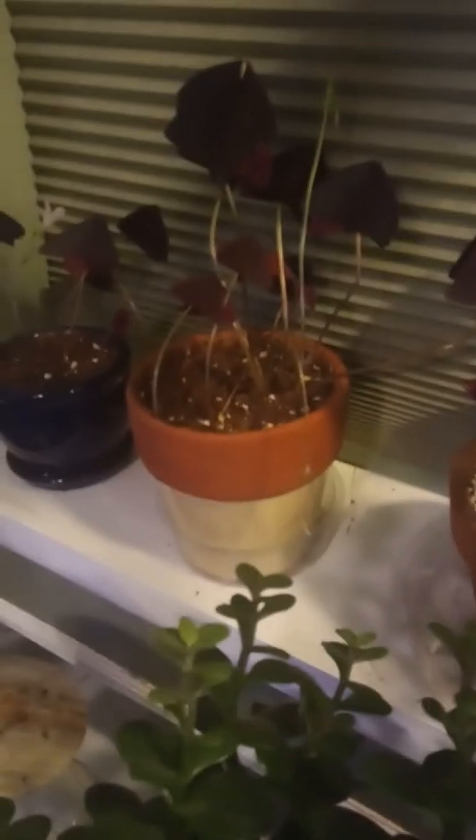I also have a cacti over here. Each season I kind of like take about five of them off, sit them in water, let them root up, and plant them again. Here's another Pothos.